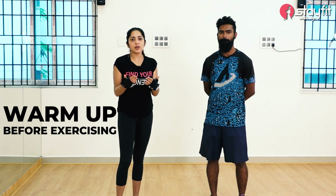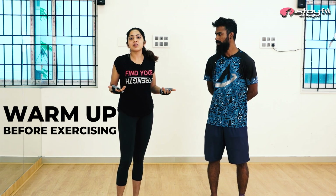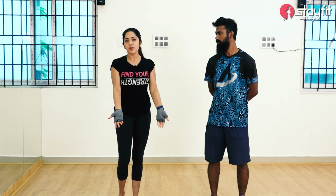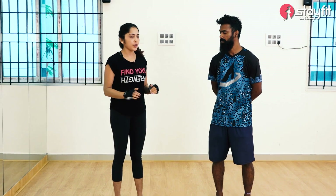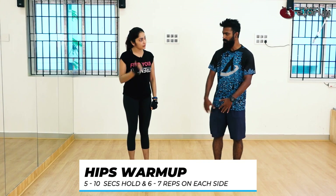If we want to do the upper body workout, we do anything which will get the upper body warm. Warm up means we're going to be able to do our daily activities and then the exercise. If you want to do a full body warm-up, we are going to do the exercise. Can we start? So, first we are going to do a full body routine.